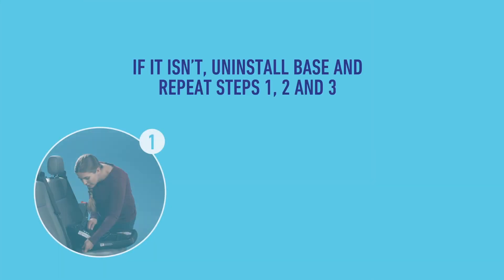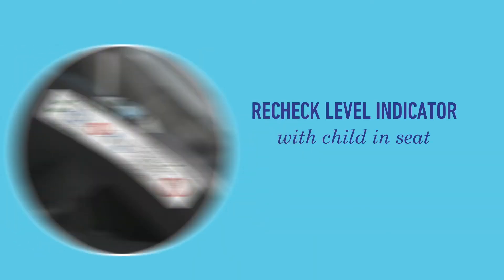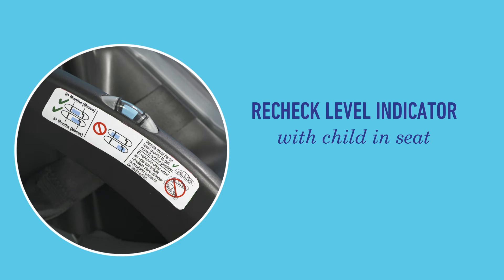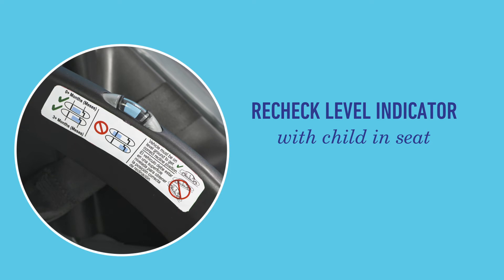If the base moves less than an inch, or less than 2.5 centimeters, that means it's tight enough. If it isn't tight enough, start from the beginning by repeating steps 1, 2, and 3. Finally, recheck the level indicator with your child now in the seat. For more info on fitting your seat to your child, see your manual.